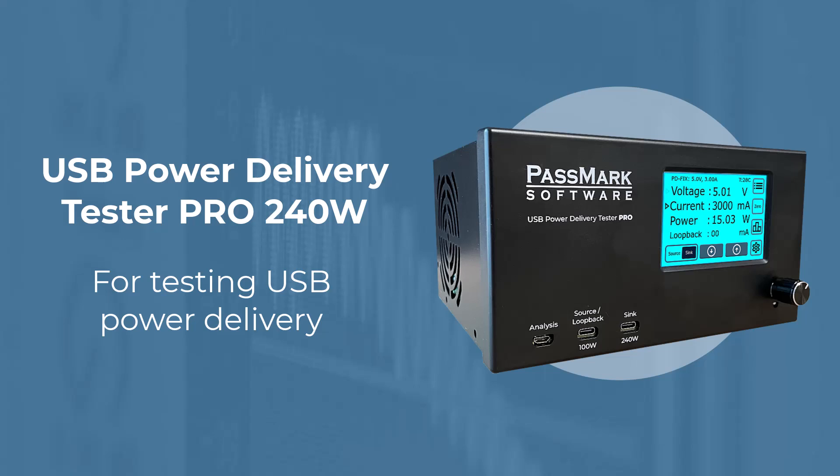Hello and welcome. Here at Passmark Software, we are excited to introduce our latest hardware product, the USB Power Delivery Tester Pro.